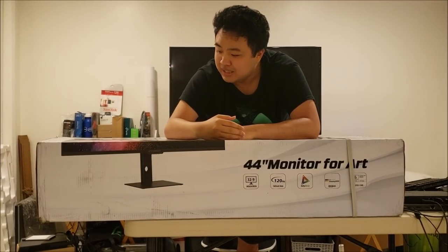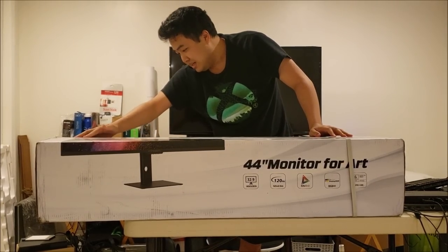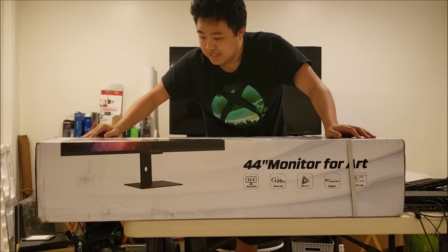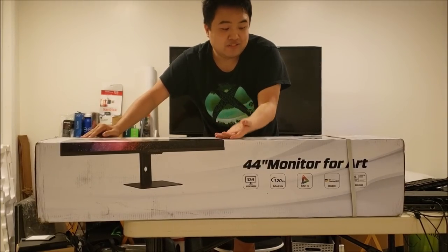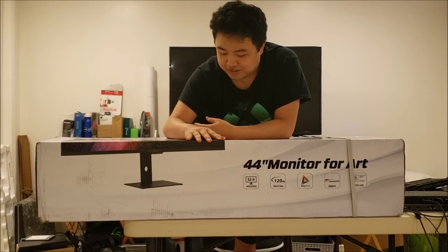The monitor I have here is an Innocent 44-inch ultrawide monitor. It's described as an art monitor, but it actually has very good specs for gaming. So that's what we'll be taking a look at. Big thanks to the folks at Innocent for sending this to me.